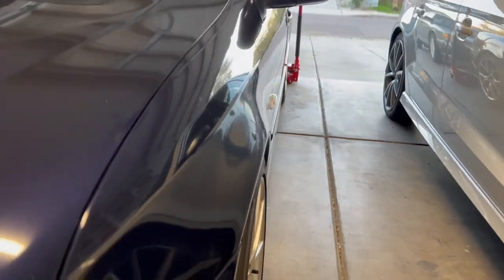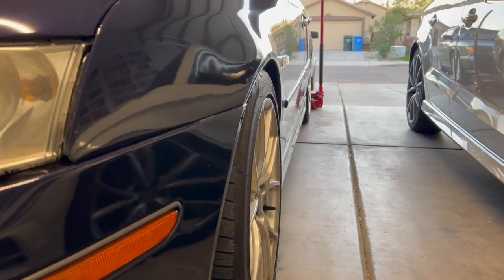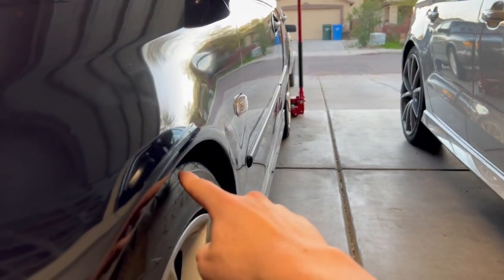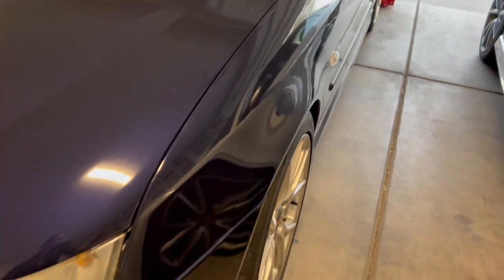I'm only going to be putting these in the rear. The front fitment is pretty good as it is, so I think adding 12mm to that would pretty much have the tire on the fender, which we obviously do not want.